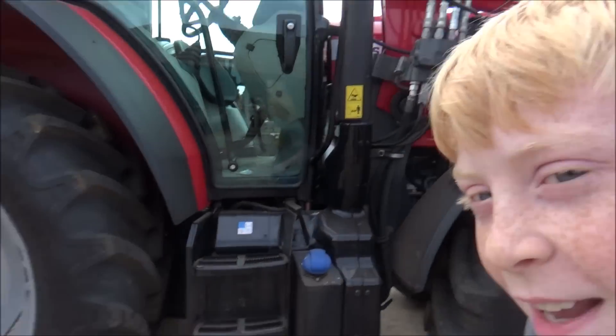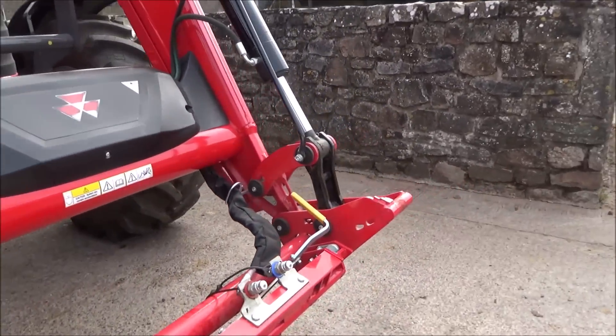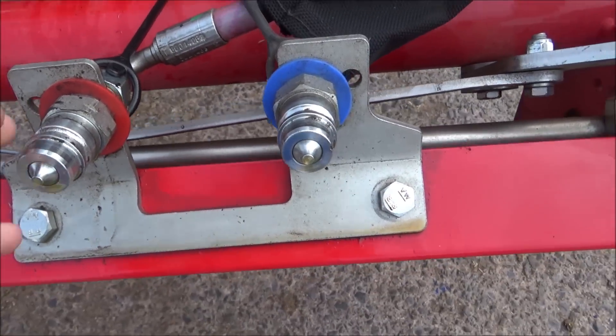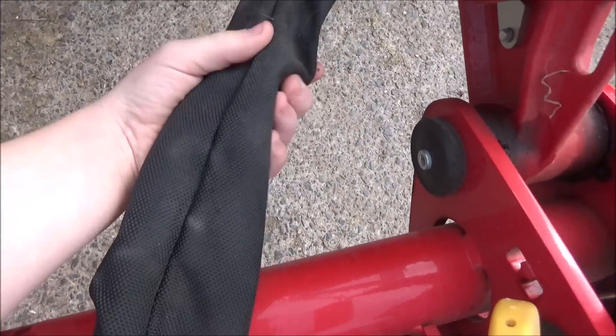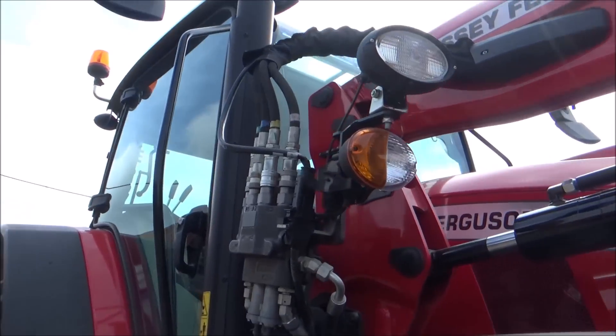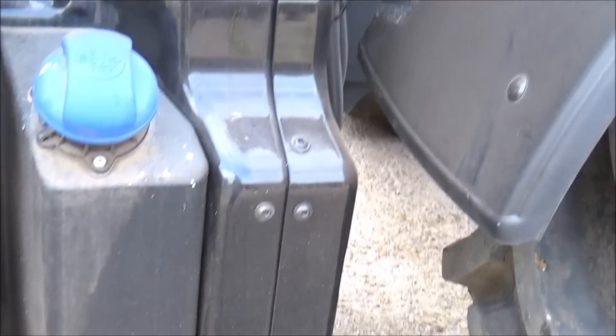Okay, so we're going to be doing a review on the Massey, let's get started. So let's start on the loader - I like the loader a lot. On our loaders it doesn't have these covers for the pipes, but here the pipes are here, you put the loader attachment on and then you put the pipes in there. These are covers for them - there's one there, and if we go over here there's another cover there for these four pipes which lead down to the front.